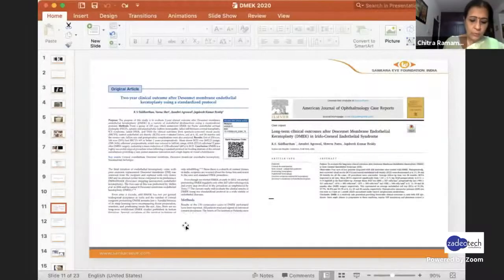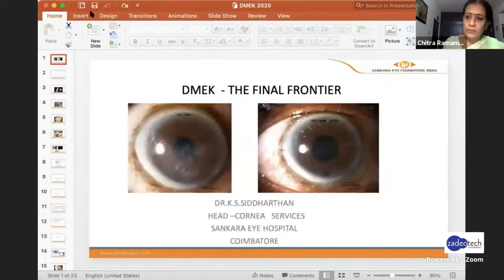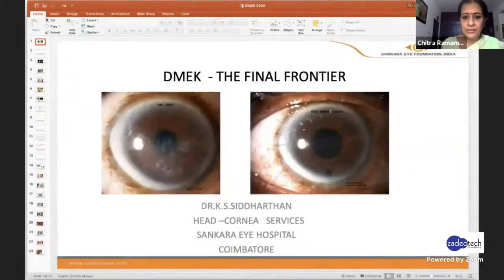Our next speaker is Dr. Siddharthan, who's going to be talking on the topic DMEK: the final frontier. He's a consultant in cornea and refractive services from the Shankara Group of Hospitals based in Coimbatore, an extremely versatile cornea surgeon of great repute. Let's hear from you, Dr. Siddharthan.